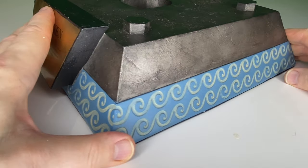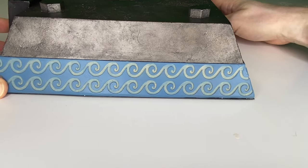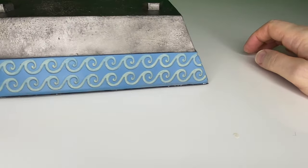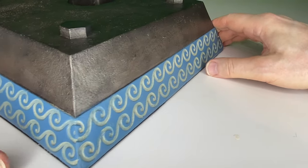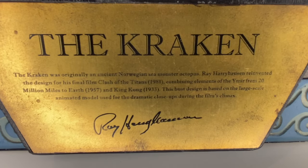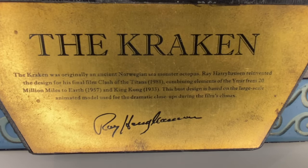This has a lovely Greek-style motif for the oceans, as we can see all the way around — quite prominent, in fact, in Jason and the Argonauts in the title sequence. Great to see that recreated here for Ray's second Greek myth film, Clash of the Titans, of 1981. And here's the plaque with the legend: the Kraken was originally an ancient Norwegian sea monster octopus. Ray Harryhausen reinvented the design for his final film, Clash of the Titans, in 1981, compiling elements of the Ymir from 20 Million Miles to Earth in 1957, and King Kong in 1933.